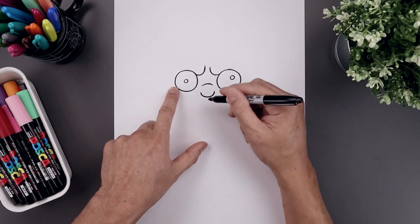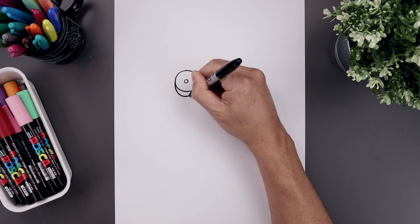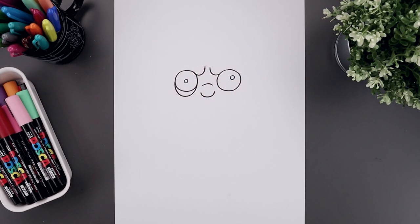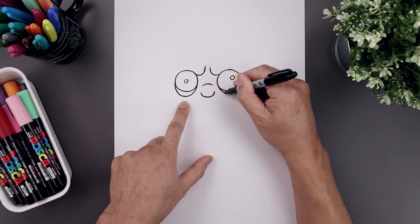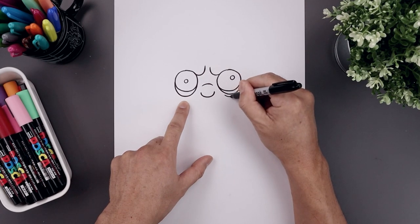Let's add a fold underneath the left eye. Start from the outside, then come down and back up on the inside. And now we're going to add some wrinkles underneath the right eye. Start from the inside, bend this down and then up. Step down and add a shorter curve.